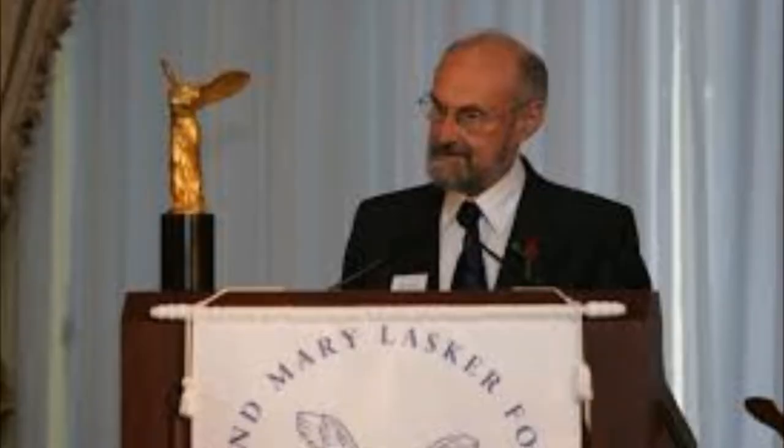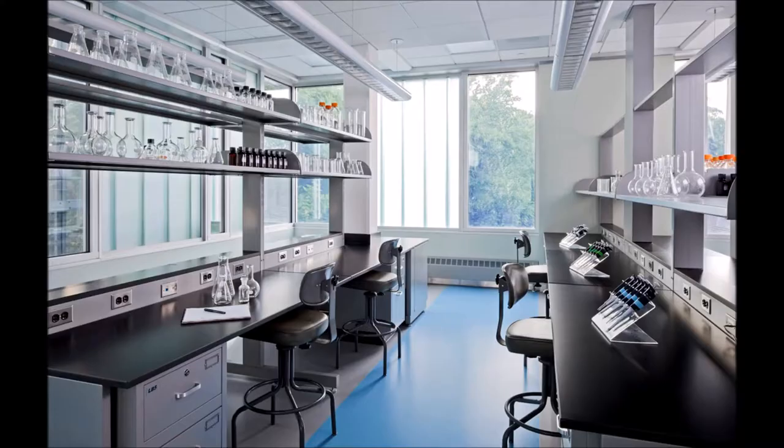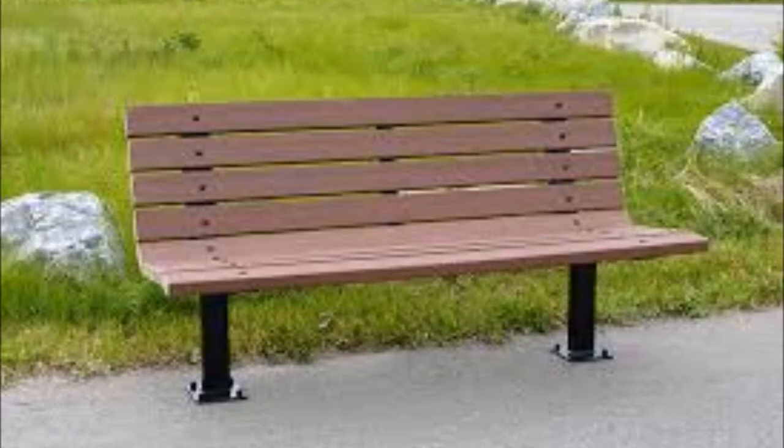We southern blotted, southern blotted on the lab bench. Just finished southern blotting on the lab bench. We southern blotted, southern blotted on the lab bench. Just finished southern blotting on the lab bench.